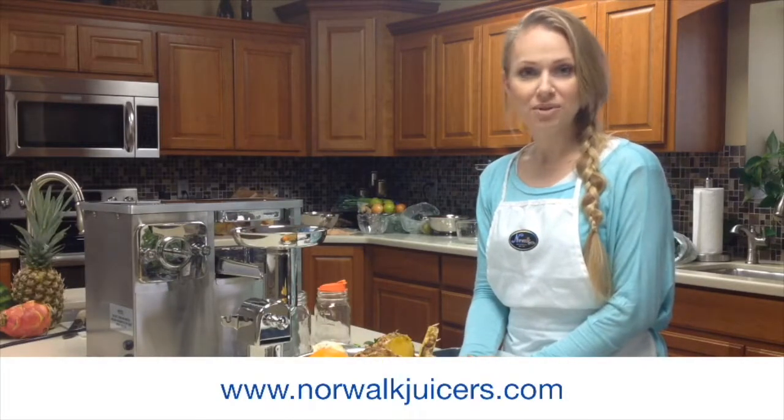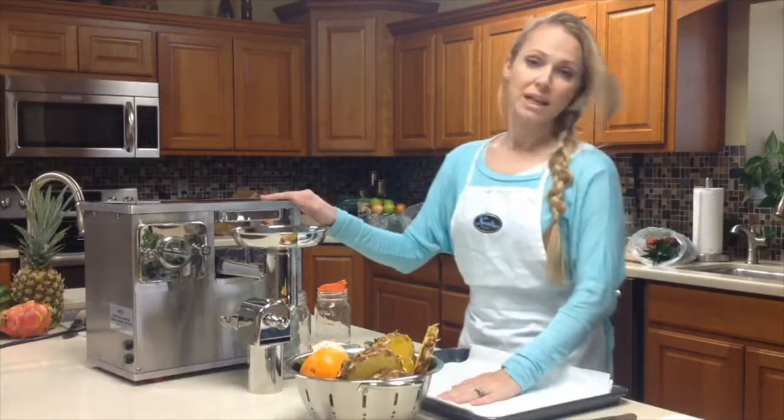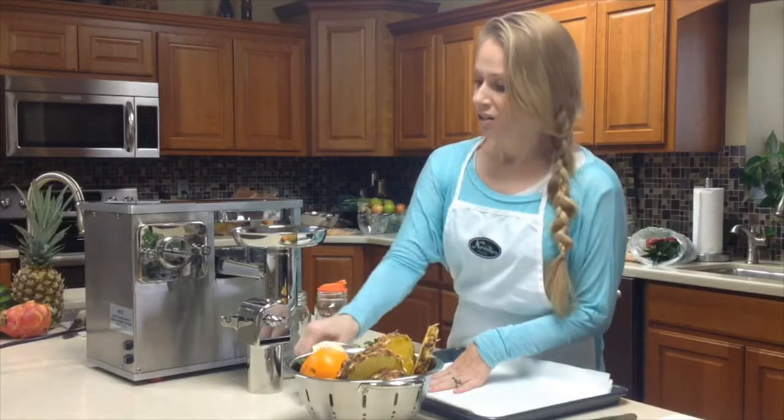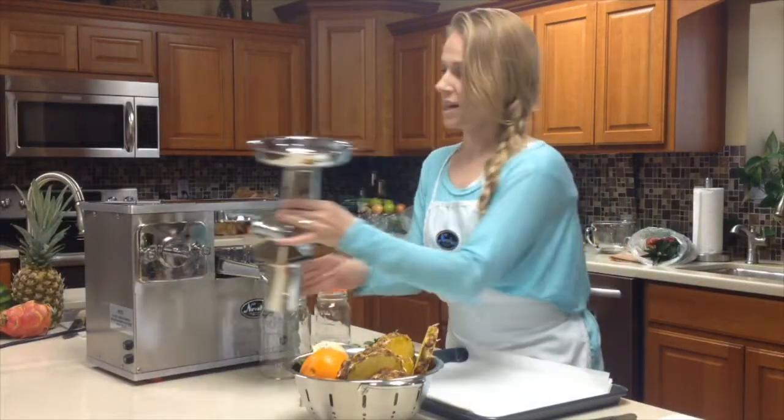Today we're going to start off with a quick drink to make for the morning. It's going to be super quick and easy. When you're setting up your machine, you won't need to put the cutter on just for housing, as we're only going to be using the press today.